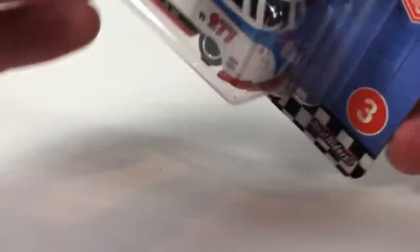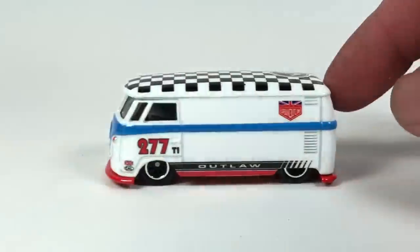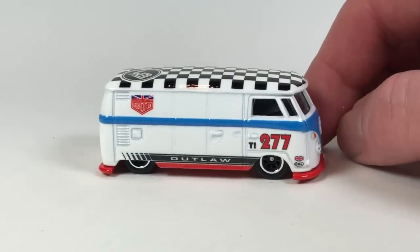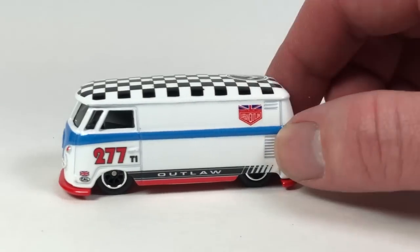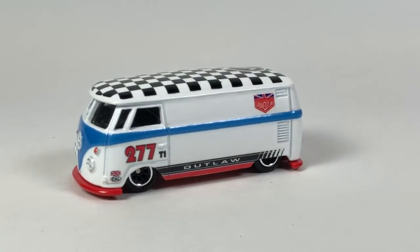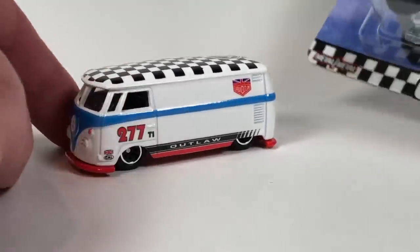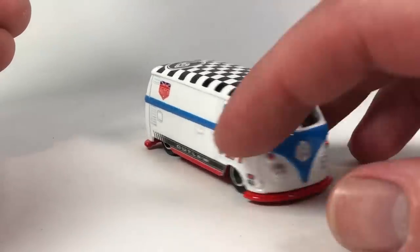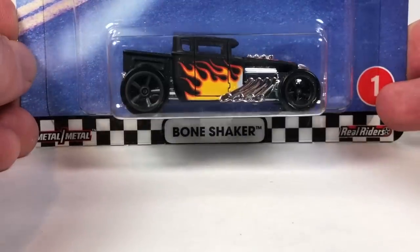Let's pop open Boulevard quick — in no particular order, here's the Volkswagen T1 panel bus in Urban Outlaw livery. Looking pretty decent. This is one of those castings I was kind of after getting all of them, and then eventually decided not to get them all because some of them are pop culture releases that I really don't care for. I'm just growing up in my collecting — I'm not picking up everything just because. I'm not getting the buses anymore unless it's really cool looking.